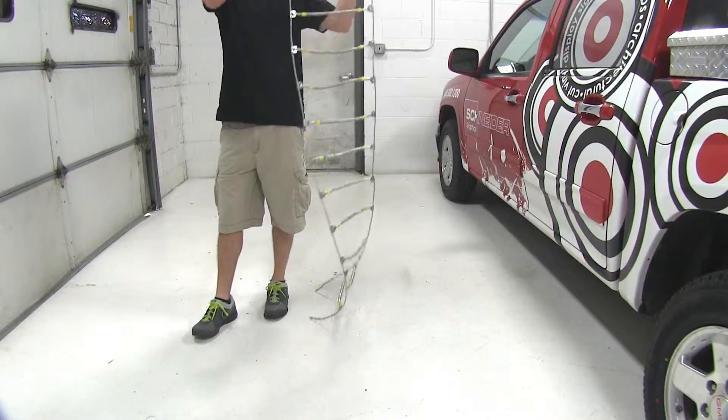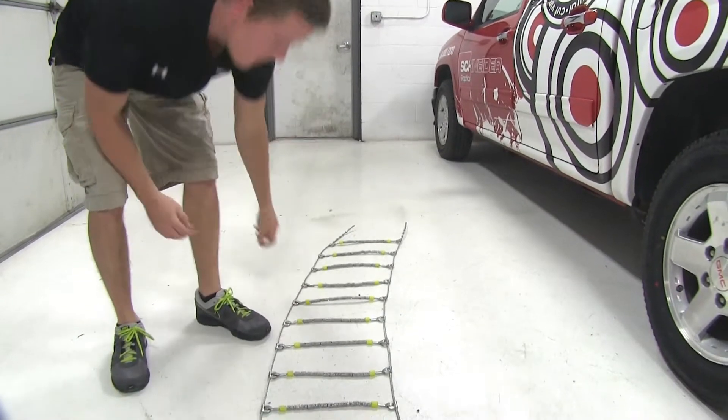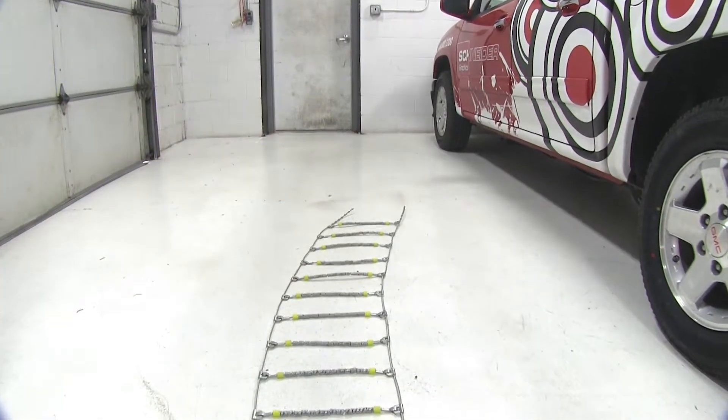Before we begin our test fit, we will first need to lay the chains flat out on the ground to undo any kinks or tangles. This will ensure that the tire chain will fit correctly around the tire.